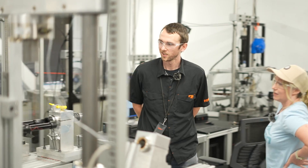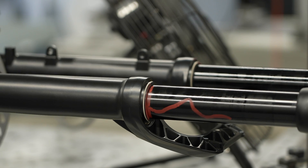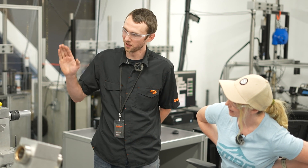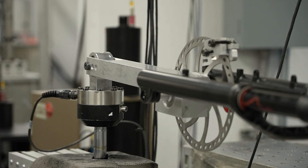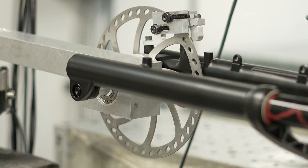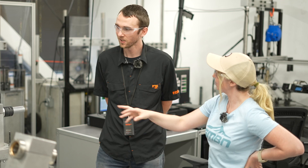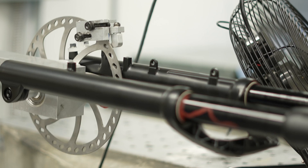This one has a brake rotor mounted to it — it's a brake fatigue test. We're bending the fork, and since the brake is basically locked to the fork, we're putting more load onto the leg with the brake. We like to test with extremes. You might see cracks in the upper tubes eventually, or sometimes near the brake, depending on the particular fork.